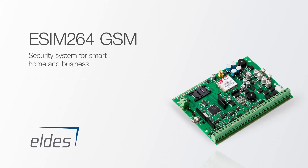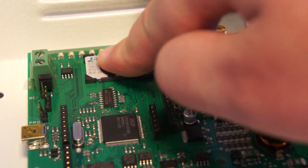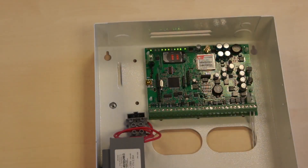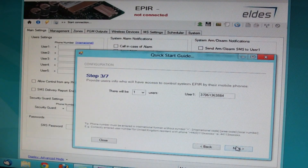Asim 264 GSM is a security system for smart home and businesses. Easy to set up — insert a SIM card, connect the power supply, and start the configuration wizard. Just a few clicks and your system is ready for use.